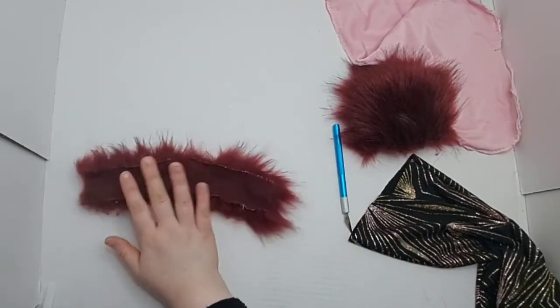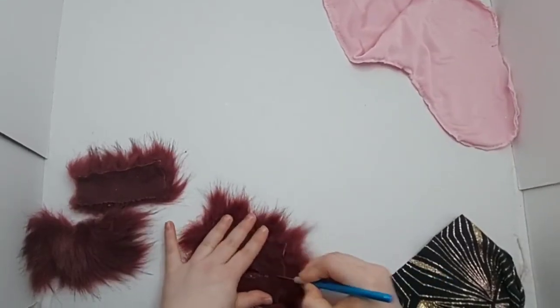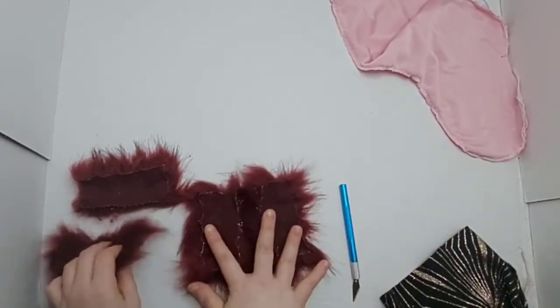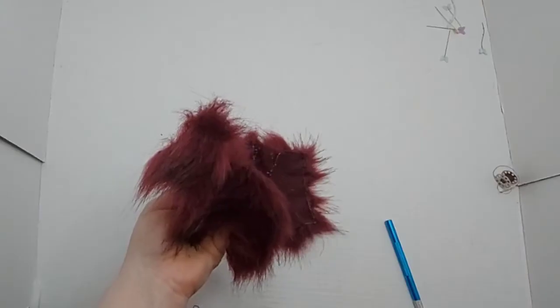You're going to want to cut all four of them exactly the same size. Once you have cut out all of your pieces, you're going to measure the top width of your stocking. Go ahead and double that size, and that will be the correct measurements you will need for your faux fur ring.